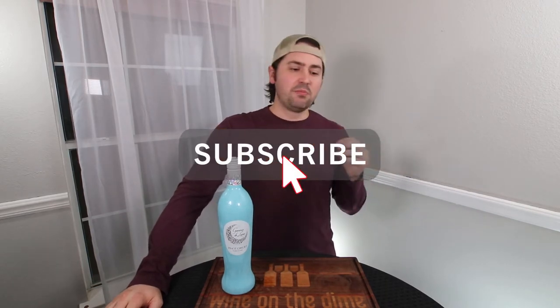Hey everybody. This is Stuart with Wine on the Dime. Before we begin today's video, if you like it, maybe share it with your friends, leave a like, leave a comment below, and subscribe to the channel. Also click that notifications bell — make sure you click all notifications because I am doing live streaming and it would be cool if you got to join me and drink along when I do some of those events.